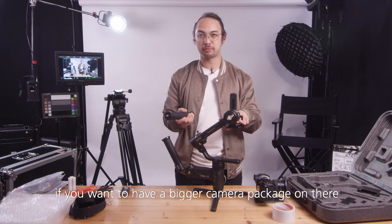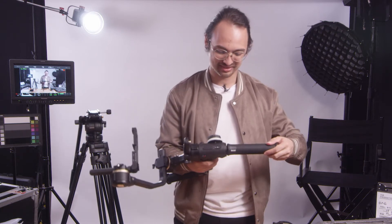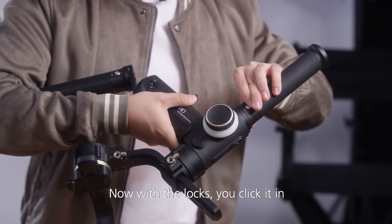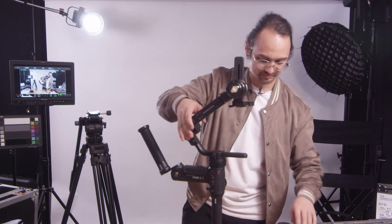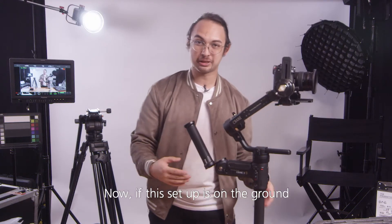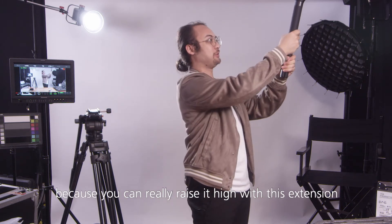Next, if you want to have a bigger camera package and also be able to conveniently pick it up, I would strongly recommend purchasing another easy sling handle. We'll place it here and lock it in with the locks — click it in and turn a little bit back until you hear the click. Let's continue with the tripod feet. Now if this setup is on the ground it's much easier to pick up because you have two parts to hold. It also gives you an advantage for high angle shots, since you can really raise it high with this extension.